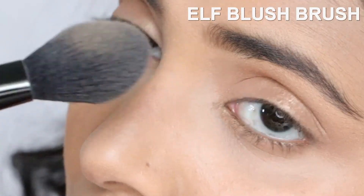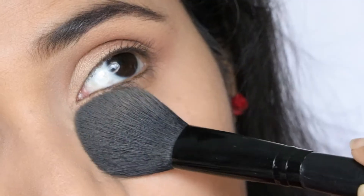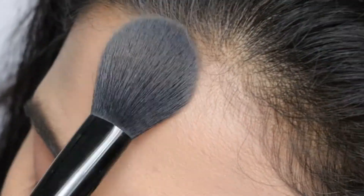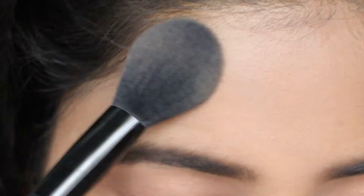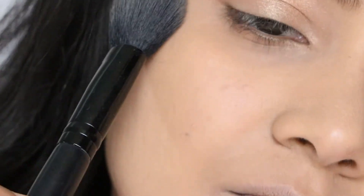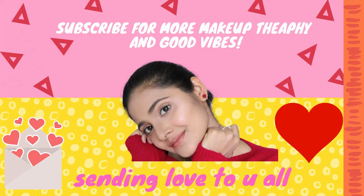Just pattern press this powder — it's really good at not settling into the fine lines of my forehead. Take the same product down the neck, so important. Subscribe for more makeup therapy and good vibes.